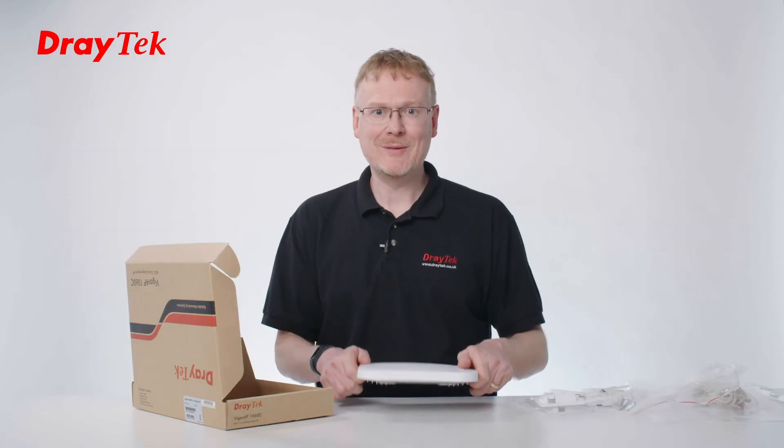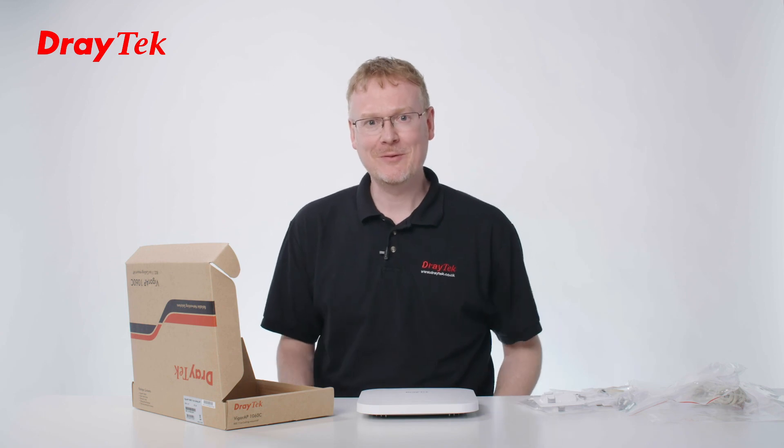So that's everything that's in the box. I hope you found that really useful and informative, and thank you very much for watching.